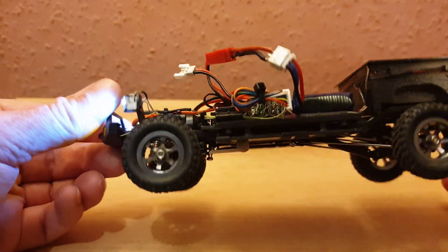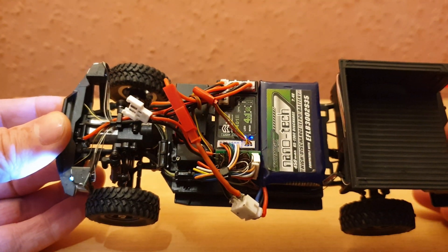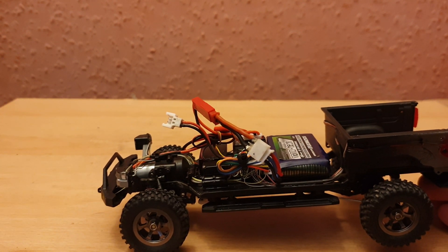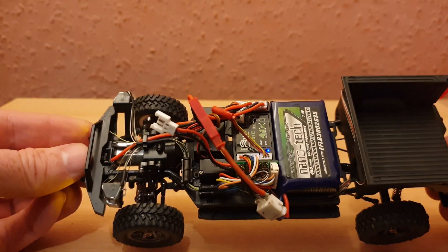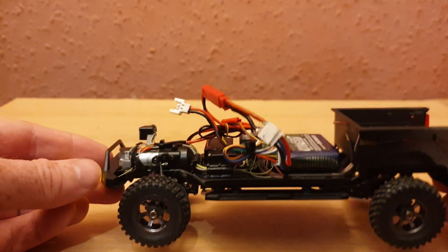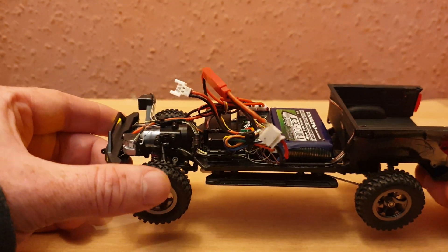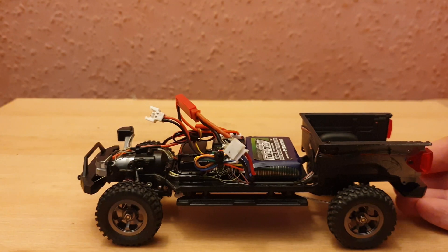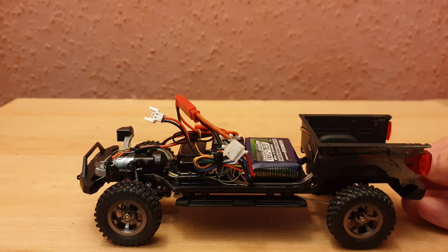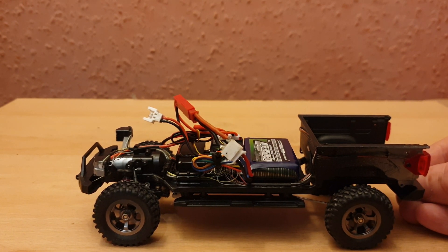I've managed to fit in a big 450 milliamp battery — probably a bit overkill for this, but I had it spare and the base of the car is just so big that there's plenty of space for all the electronics. I'm also going to be switching out the servo soon. I've just ordered a new one — I think it's 5.4 or 5.7 — which has a lot more torque, so hopefully that solves my steering issue from previous videos.